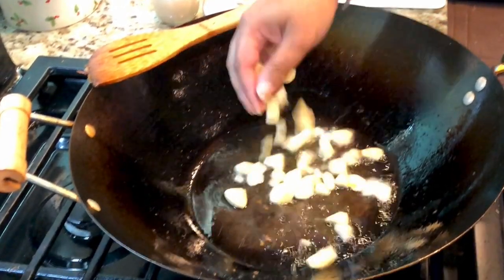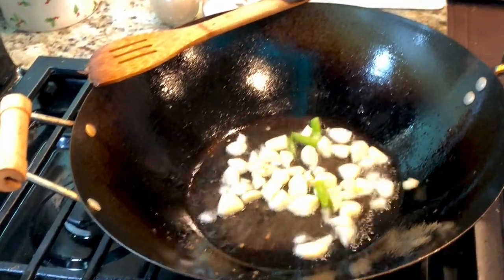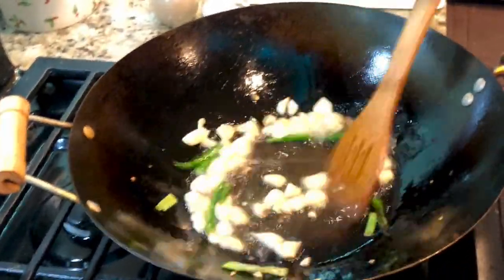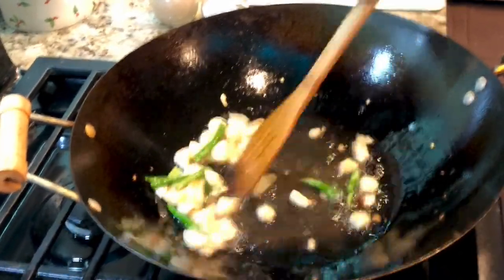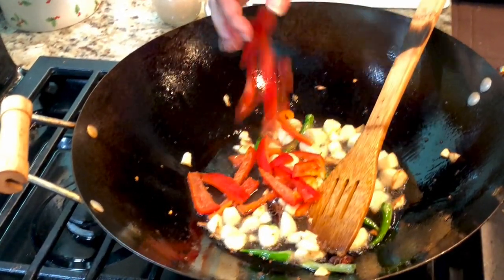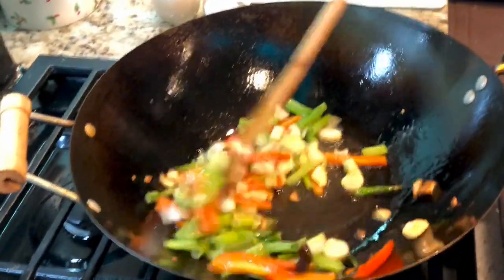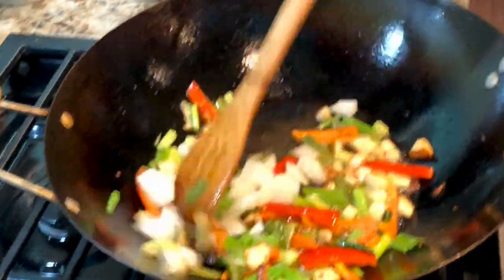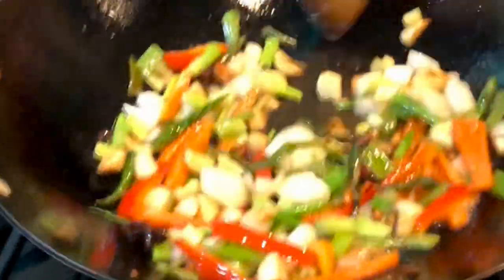Using the same oil in the wok, I'm going to make the honey chili garlic fish. Add the chopped garlic and green chilies and stir-fry them a little bit. Once they have turned light golden brown, add the red bell peppers, spring onions, and sliced onions, and stir-fry them all around until the rawness of the vegetables goes away.